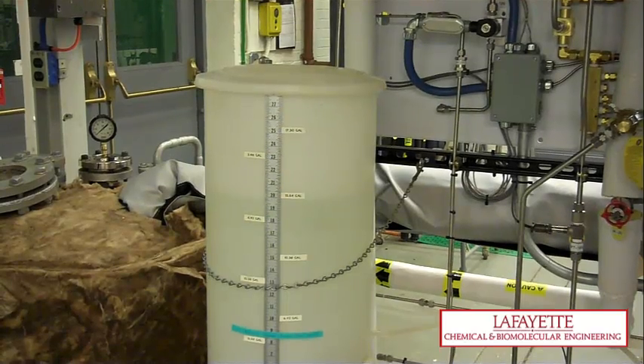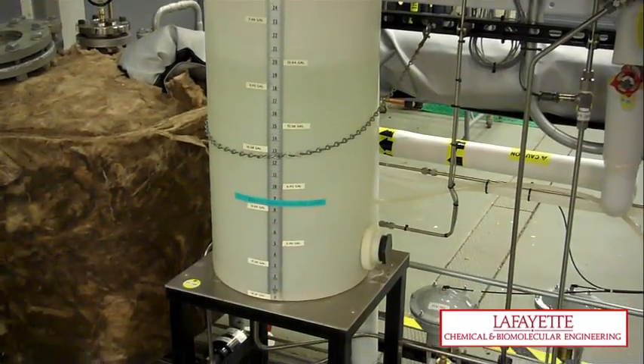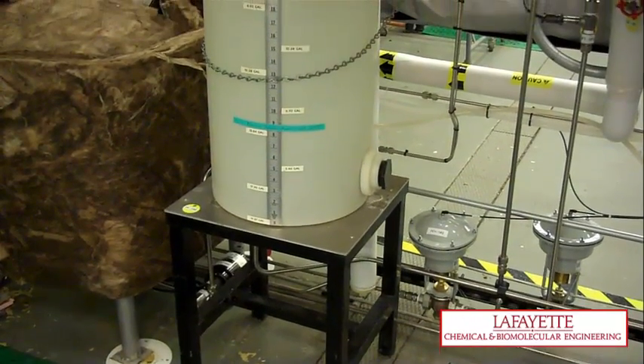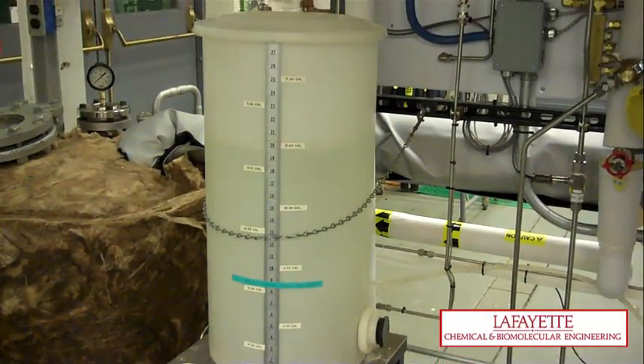The feed tank is located behind the columns by the back panels. Before filling the feed tank, calculate the volume of water and methanol to be added for a 15% by volume methanol solution in distilled water. The solution must be within plus or minus 1% or the mass balance will not be correct.